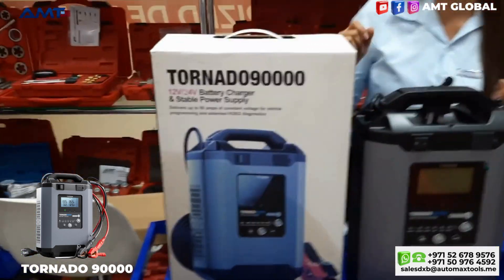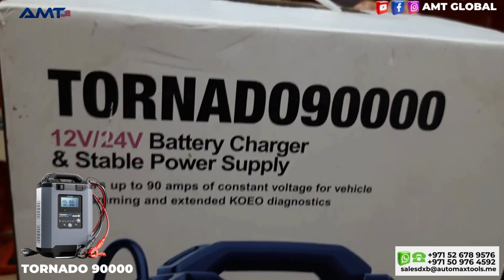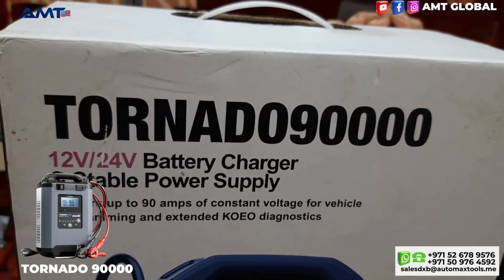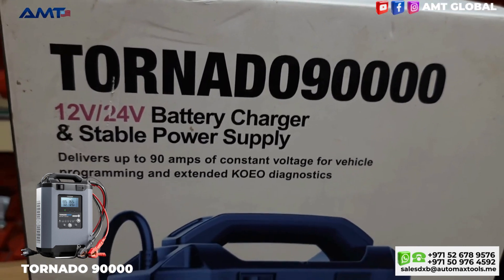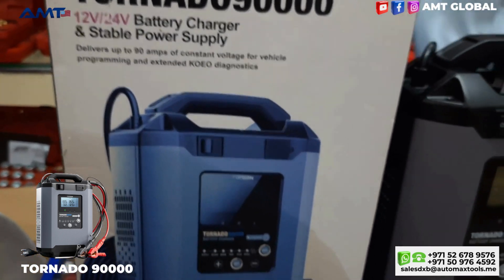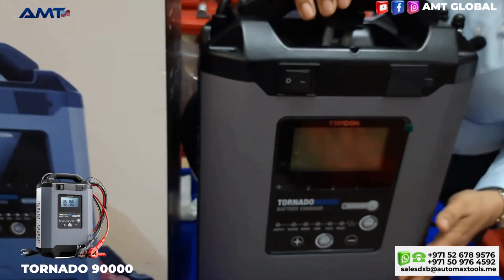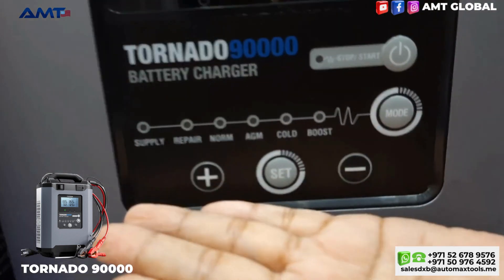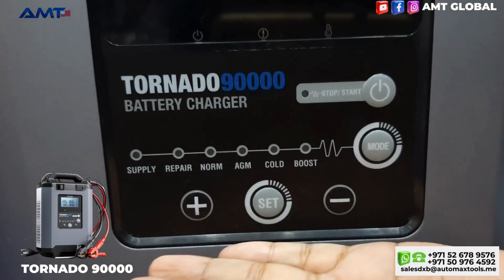This is the Tapdon Tornado 90000 — it's a battery charger and stable power supply for 12 volt and 24 volt. It has six adjustable charging modes: Supply, Repair, Norm, AGM, Cold, and Boost.